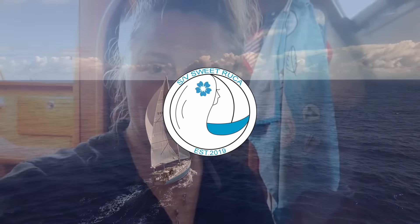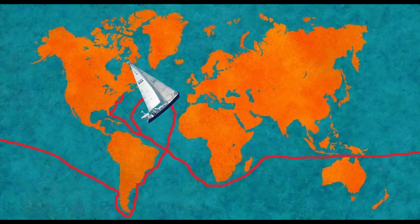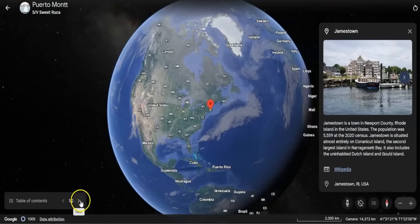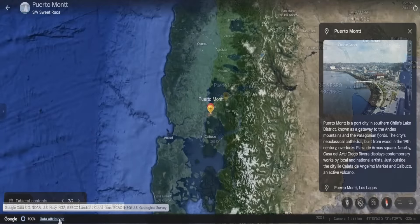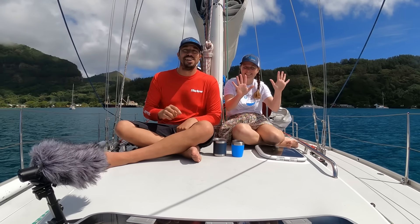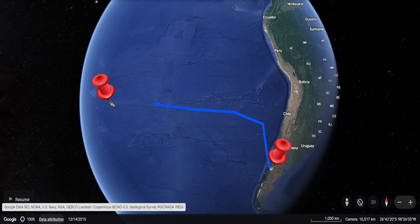Welcome to Sailing Sweet Ruka. I'm Kate, this is Curtis and Roxy the dog. We left the east coast of the United States with hopes of sailing around the world via Cape Horn and the Cape of Good Hope. With Cape Horn behind us, we sailed up the fjords of Patagonia and Chile, but now it's time to make our final preparations for heading out into the open Pacific Ocean. Join us as we share 10 things we did to prepare the boat to cross the Pacific Ocean.